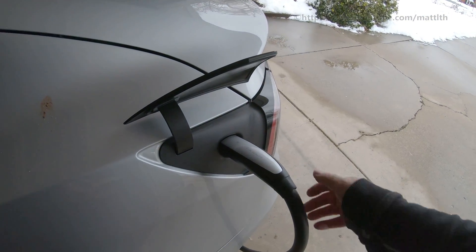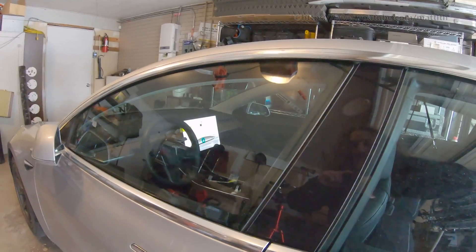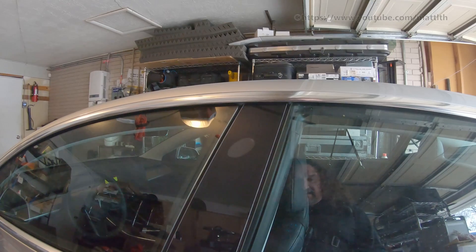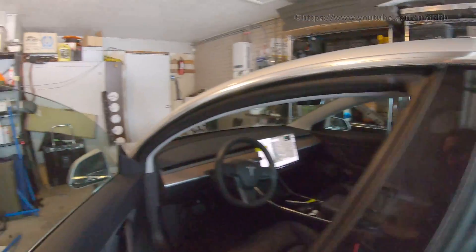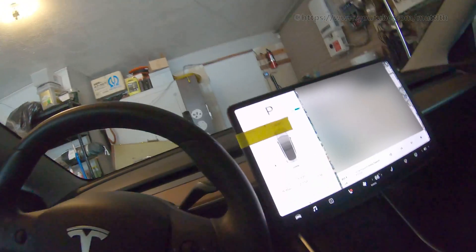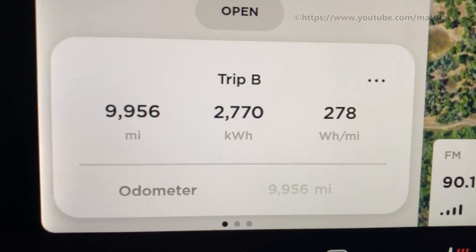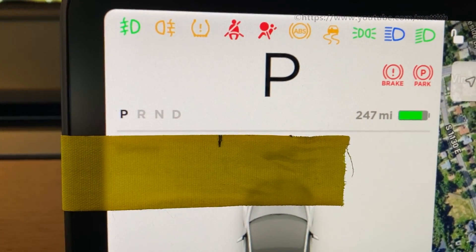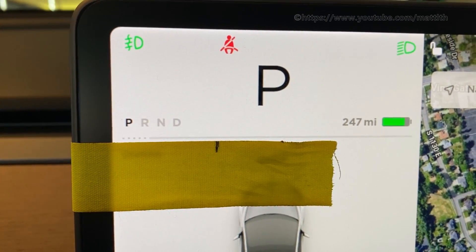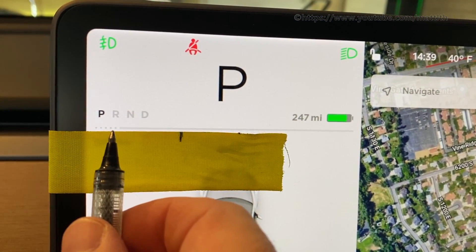I'm going to disconnect the power connector again and jump back in the car. Let's get back in and get ready to drive, or pretend like we're going to drive. You can see I didn't drive anywhere — we still have the same odometer reading, 9,956 miles. And let's go ahead and get ready to drive and see where our regenerative braking is. Look at that — here's where it was before, we made that little hash mark right there. But now the dots are all the way down here.